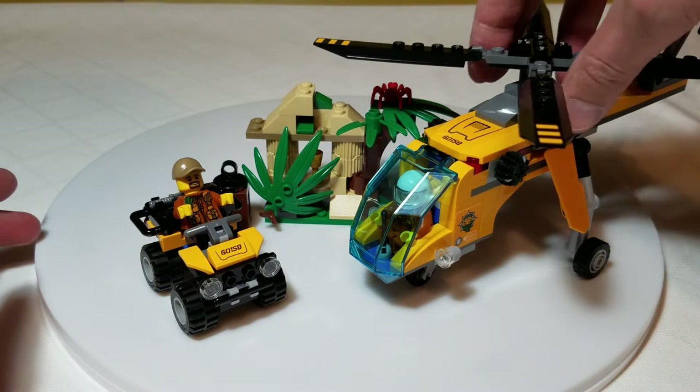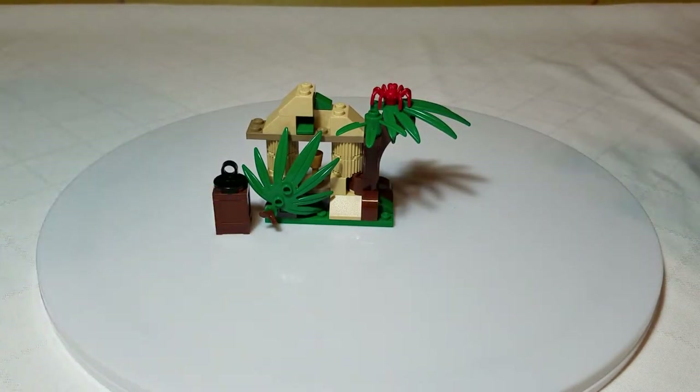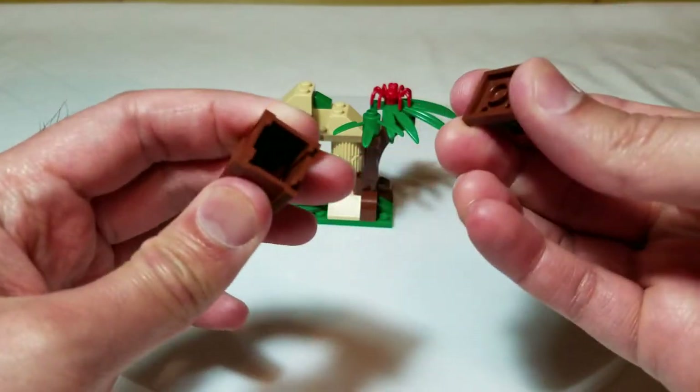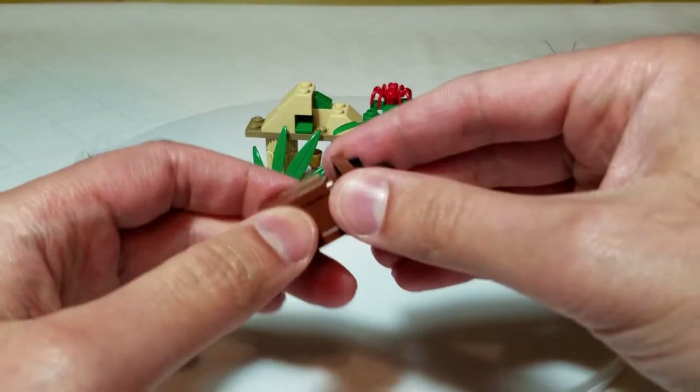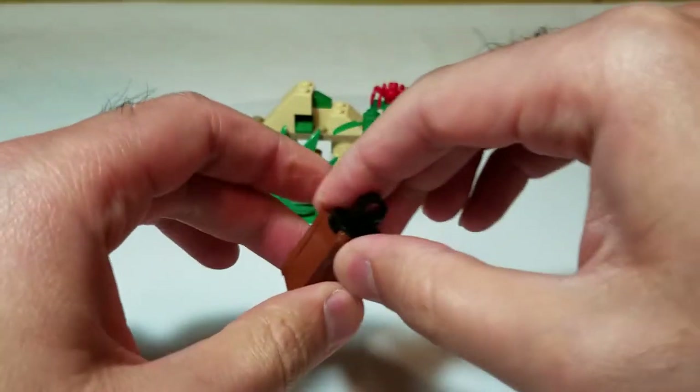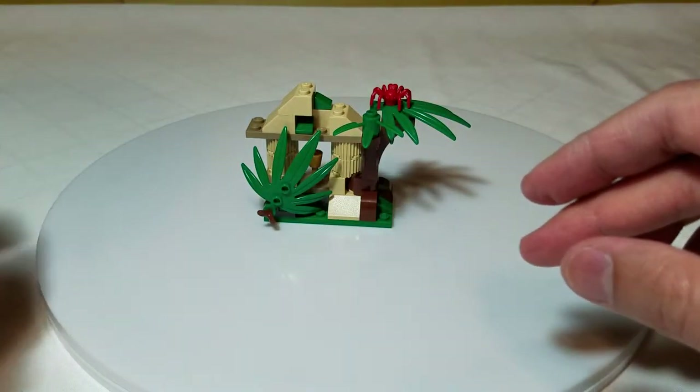Let's set the helicopter aside for a moment. You do get a little container to use with the helicopter for cargo — nothing inside of it, pretty straightforward. You can put different little things inside of it, so we'll put that to the side.